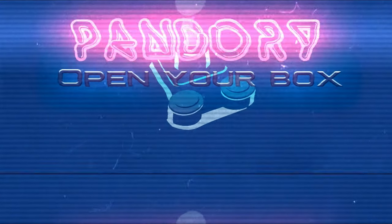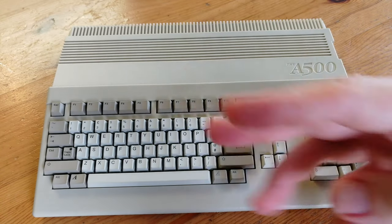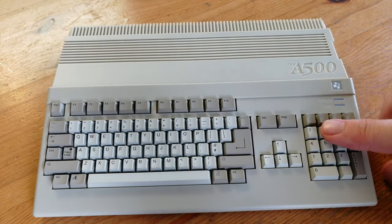Hey guys, welcome back to the channel! This is ImiChicken from Team Pandory and this is my A500 Mini. It looks beautiful, but how can we improve it?